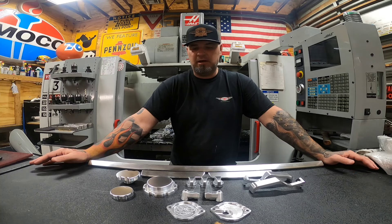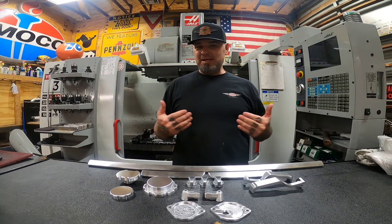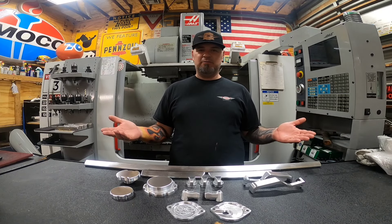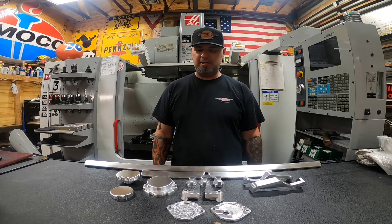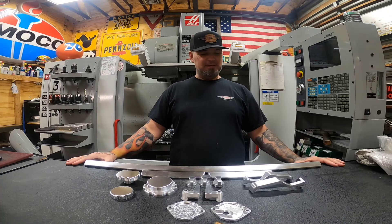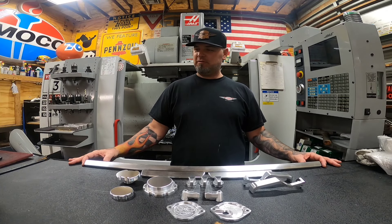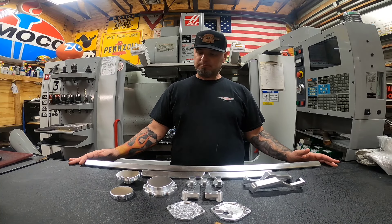It's just me and my wife — she handles shipping and office work, I make the parts. It's a really grassroots business. For me, I'm living the American dream — self-employed, making cool parts, I love interacting with everybody. If you didn't know already: I like hot rods, I like machining, I like tattoos. That's me in a nutshell.